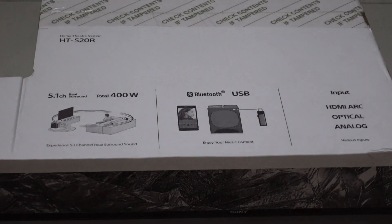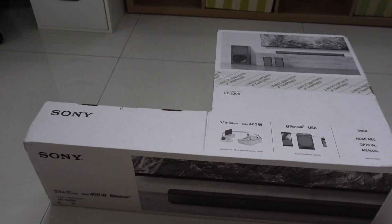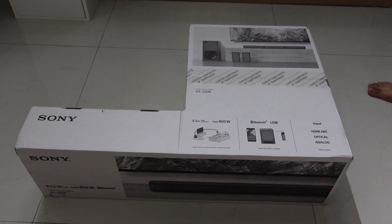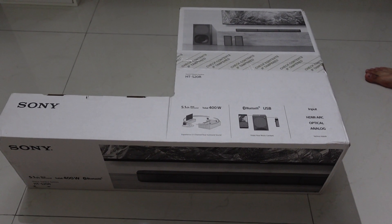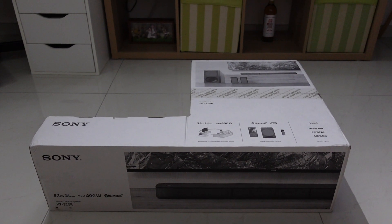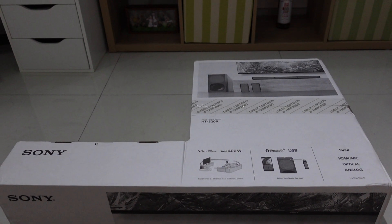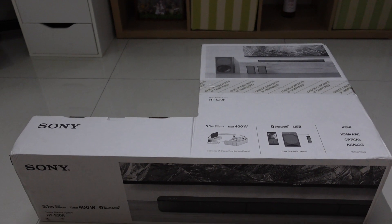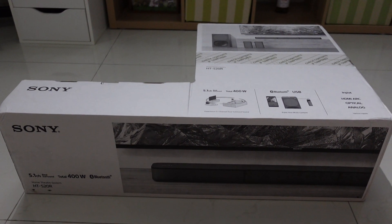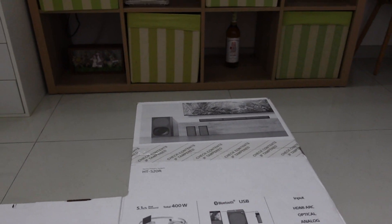As you can see, the box shape is an L shape, because the soundbar is pretty long, and I suppose this part has the woofer and the rear speakers. This is the HTS20R model, which is the cheapest 5.1 sound system by Sony I could find. I got it for around 550 ringgit on a promotional date, but the usual MSRP is 949.